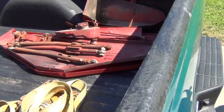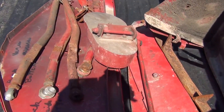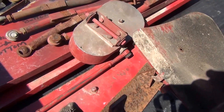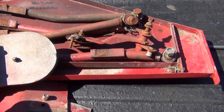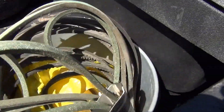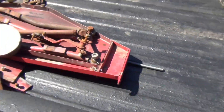Here's some parts for the old Yazoo three wheels. I think it was YK 48. They date back to the 70s. There's all the deck covers and belts. Got the original books for them.